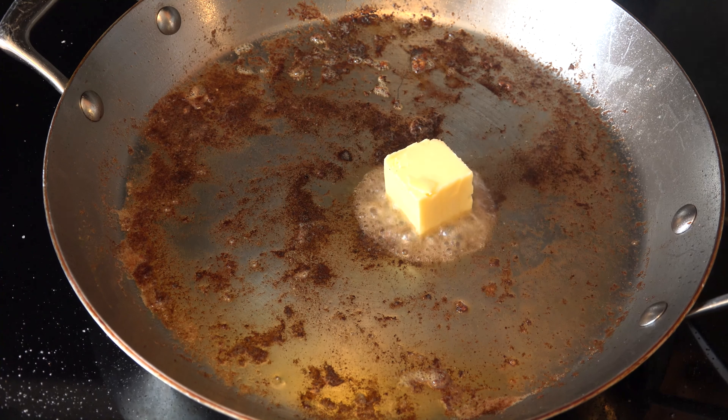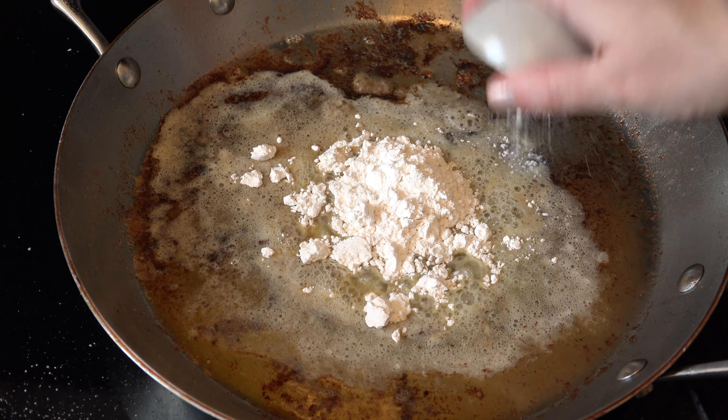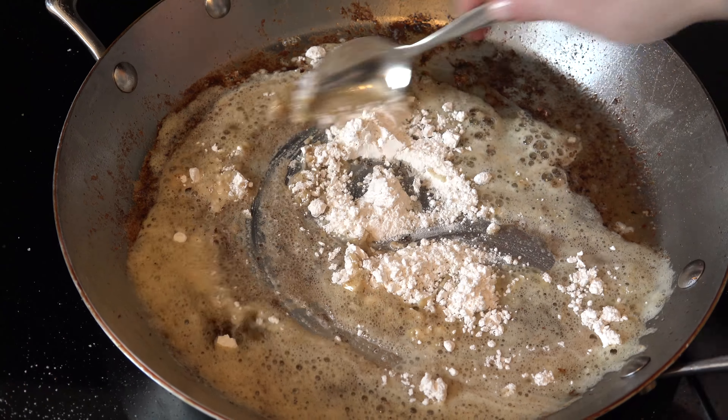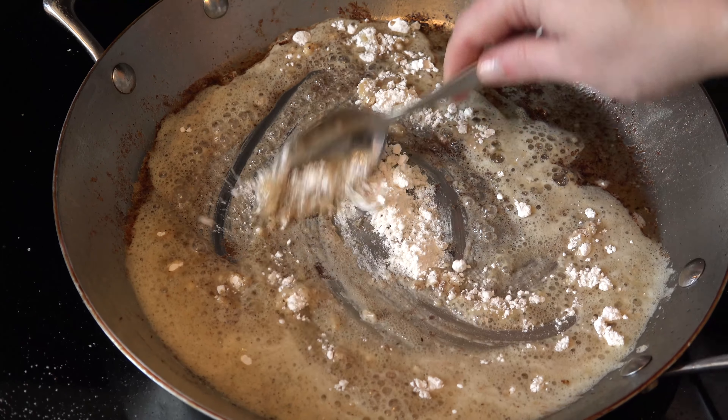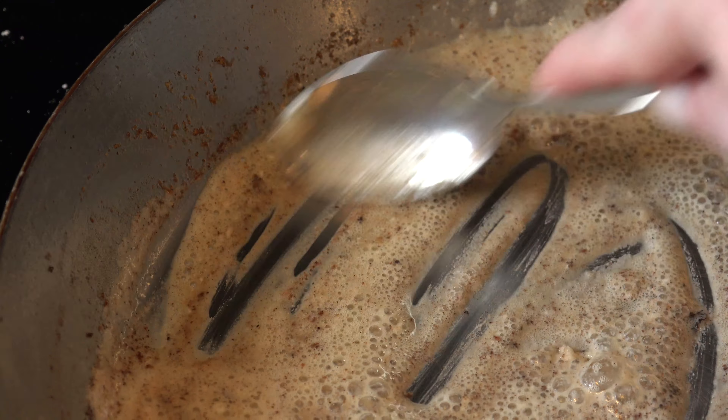Add 2 tablespoons of butter to the leftover bits in the skillet. Then add ¼ cup of flour and stir to make a roux. Make sure that you scrape all of those bits off the bottom because that's where the flavor is.